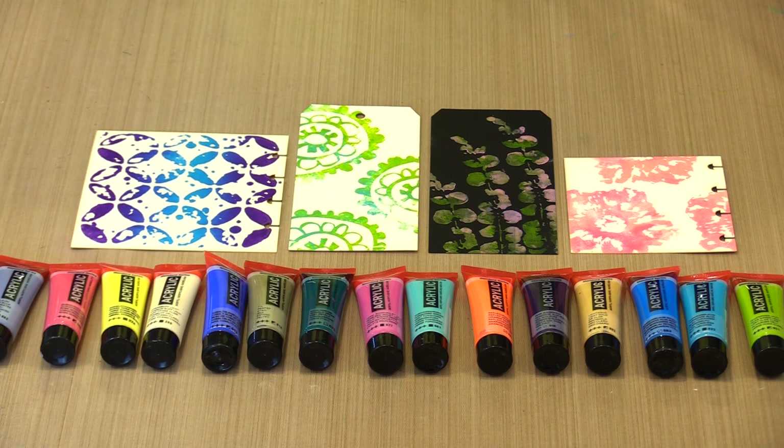These are the 20ml tubes of Amsterdam acrylic paint — they're a really sweet size. 20ml is equivalent to about two-thirds of an ounce. With the exception of the metallics, the paint dries to a matte finish so you can come back and write on them with many different types of paint and other pens. Included in the Amsterdam acrylic line are those matte colors plus the metallics, then there are reflexes which are neons, and pearls that are interference colors that work best on black and dark surfaces.